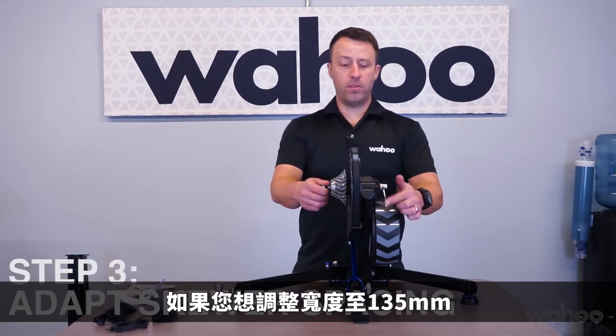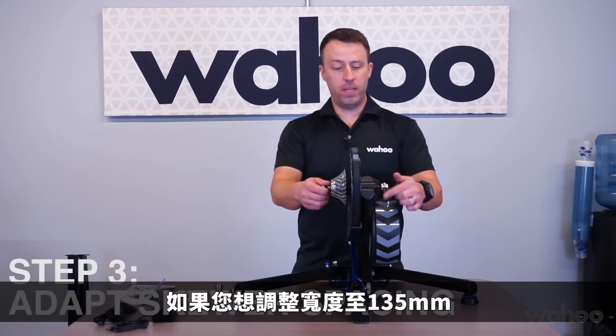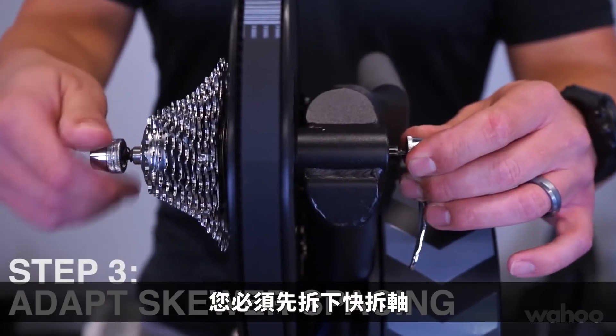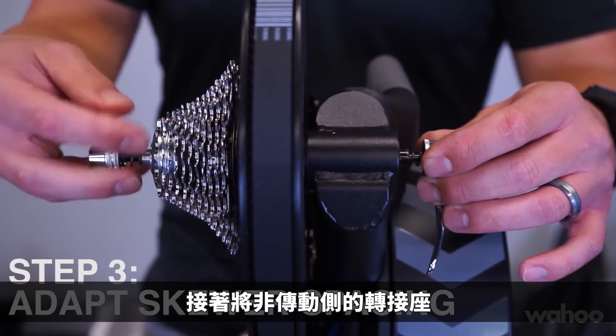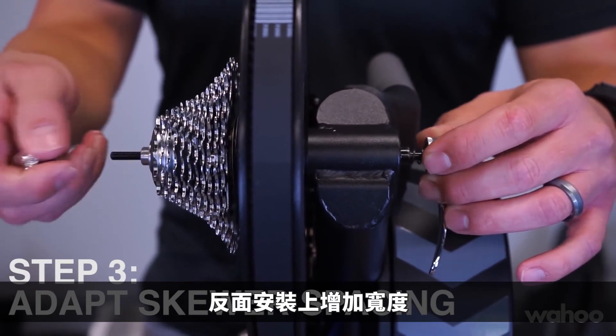If you need to adapt it to a wider 135 millimeter spacing, you'll need to remove the skewer and flip the non-drive axle adapter around to accommodate the wider spacing.